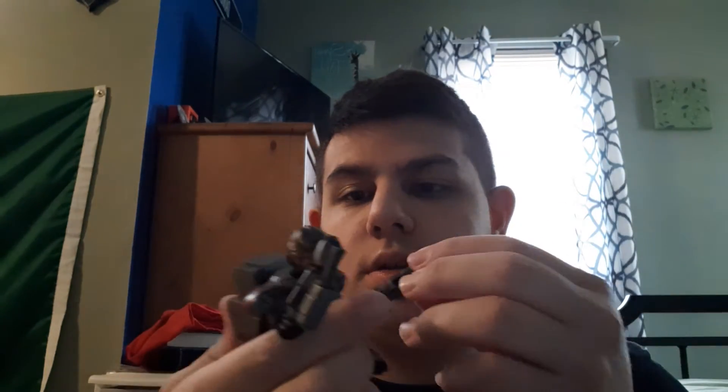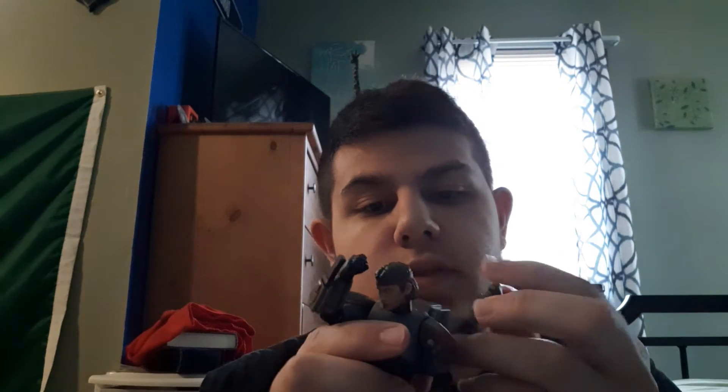They have storage for the knife, but I thought they had storage for the bigger gun too — I'm not seeing it on mine, unless a piece broke off. He does hold the guns pretty well. I'll probably have him holding the submachine gun because I like it better. The other figure in the wave comes with a big sniper rifle that you can actually break apart and store on his back, which is really cool.